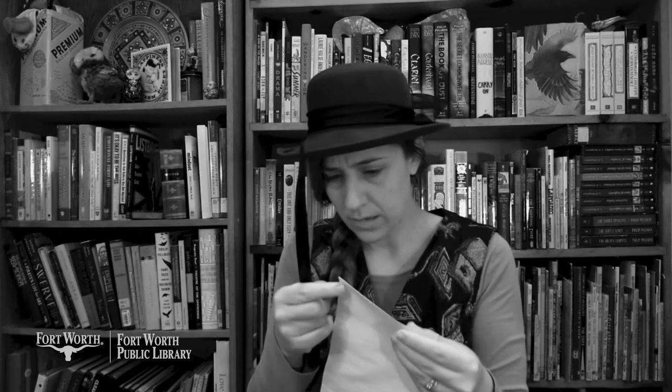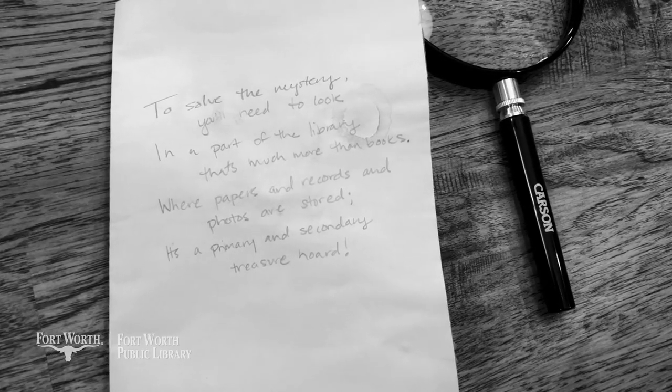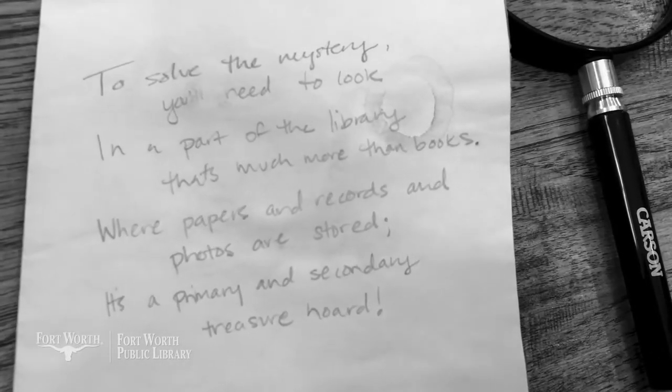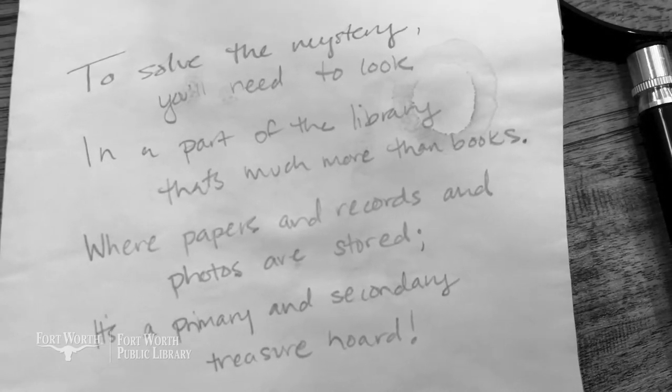But this was just one sheet of paper — it seemed that the note still had some secrets to uncover. I grabbed my handy dandy letter opener and looked for an opening. Sure enough, there it was. I got the note open and found a poem — another clue. To solve the mystery, you'll need to look in a part of the library that's much more than books, where papers and records and photos are stored. It's a primary and secondary treasure hoard. I tried to puzzle it out on my own, but I knew this one would take a little more time.